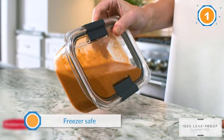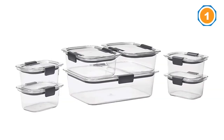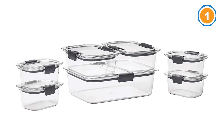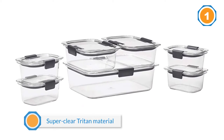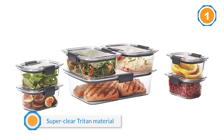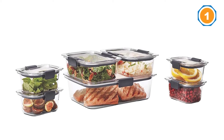The lids are guaranteed leak-proof and the containers are airtight. You can use them in the refrigerator and they are also microwave safe. You can even microwave them with the cover on if you open the vent first, so you can have spatter-proof thawing or reheating.